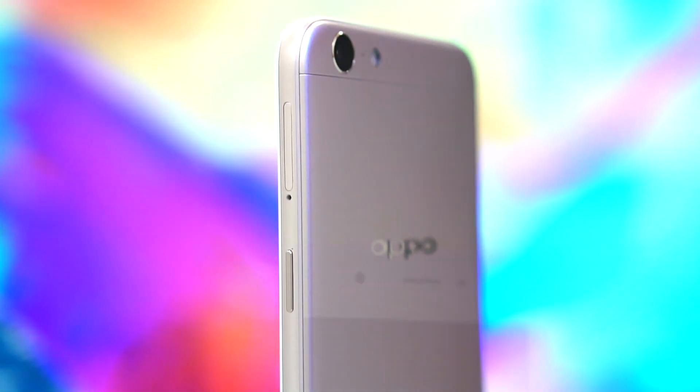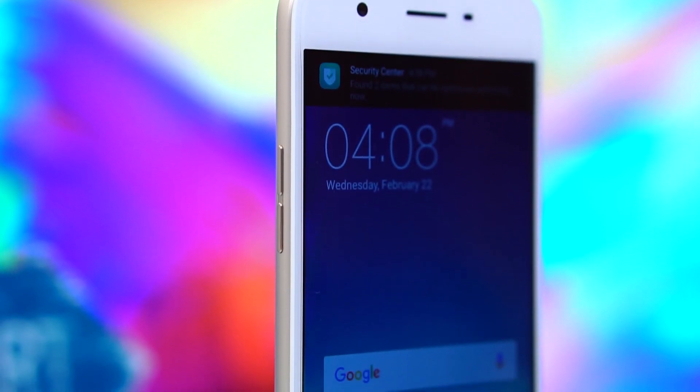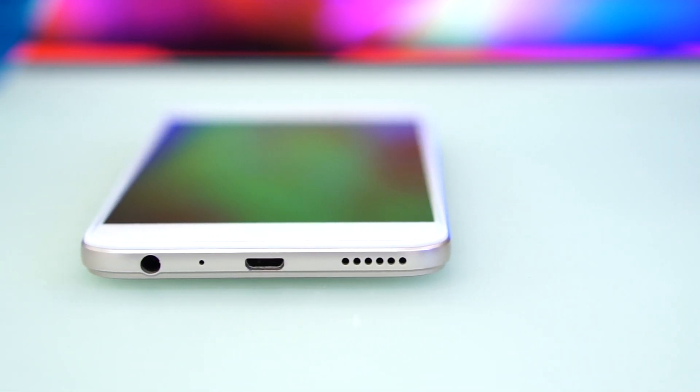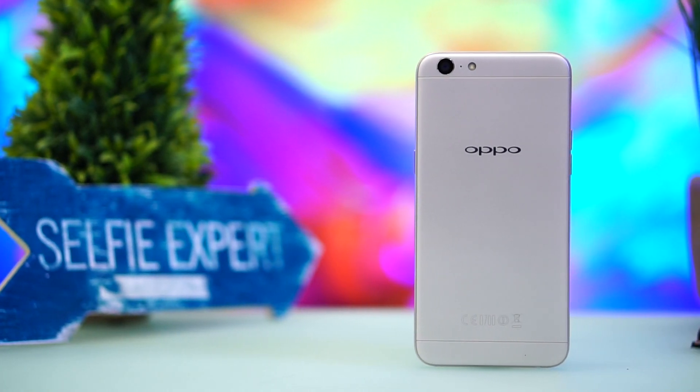The left side has only the physical button for controlling volume. The sides of the phone are plastic — no cold metal is present aside from the card tray. The top is void of any ports or buttons and is completely empty, which leaves the bottom end busy. The 3.5mm headphone jack, main microphone, micro USB port, and loudspeaker are all cramped at the base of the phone.